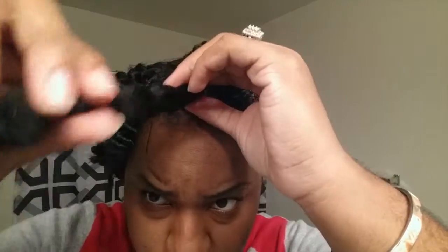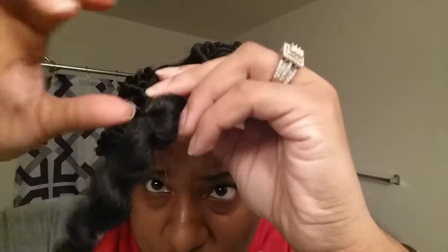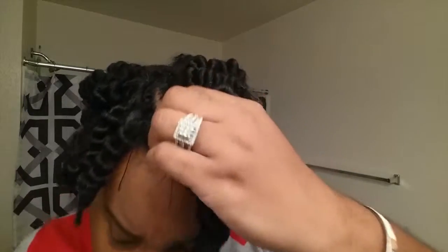It's hard to try to find a knot, so what I did was just cut in between. And you can see that the curl came out kind of amazing.